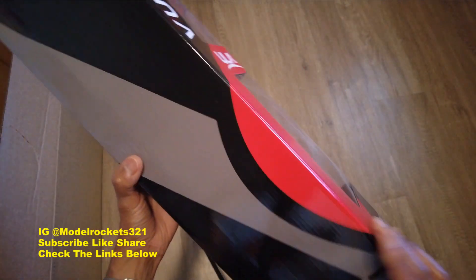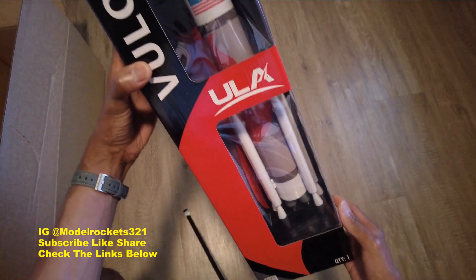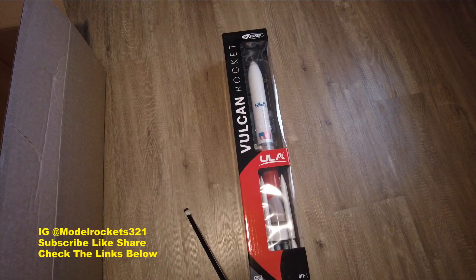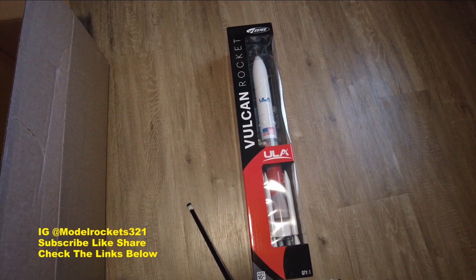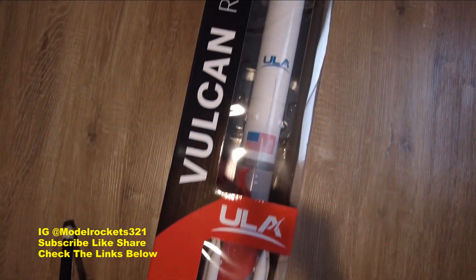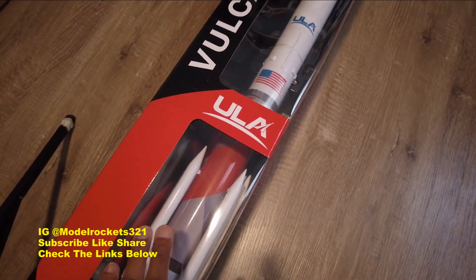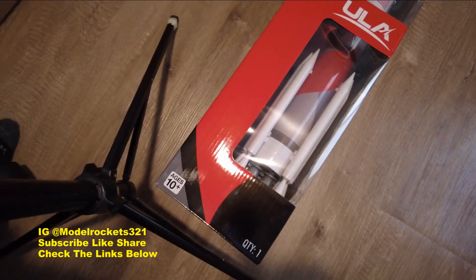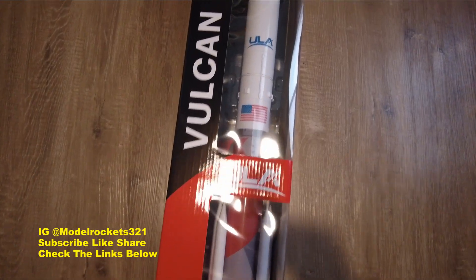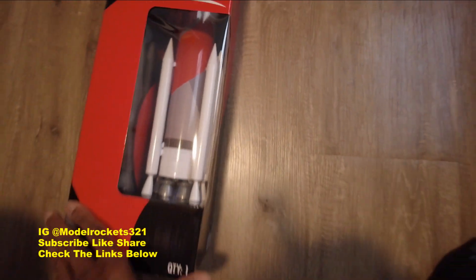We'll be flying this real soon, especially since there is nothing to build. Nice size, they did good with that. The Estes team coming through with the Vulcan — very nice box, nice design. I can see this sitting in the hobby shop right now. When I was about to open it I thought it was going to be a build kit — I didn't know it was ready to fly. So cool! Very cool, the Vulcan ULA — nice ULA logo right there.